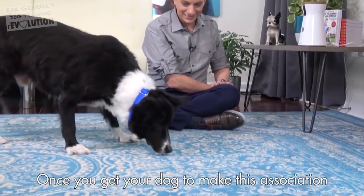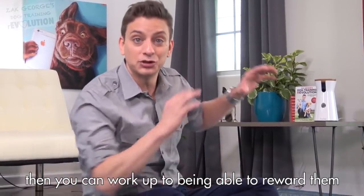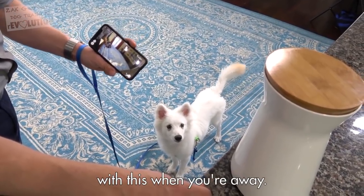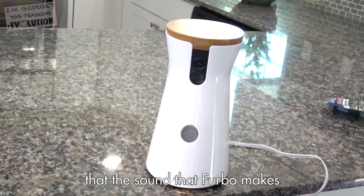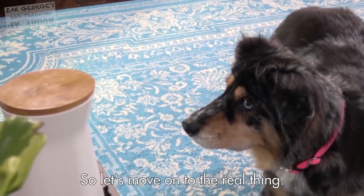Once you get your dog to make this association, then you can work up to being able to reward them with this when you're away. I think all of the dogs have made the association that the sound the Furbo makes means they're getting a treat, so let's move on to the real thing.